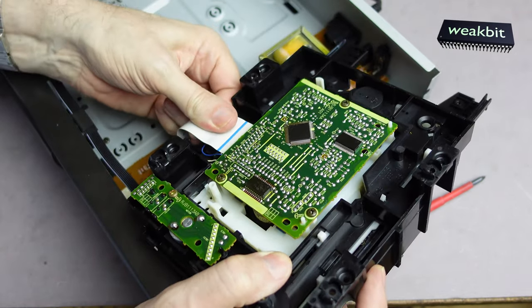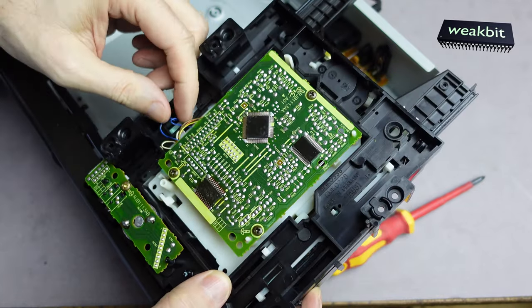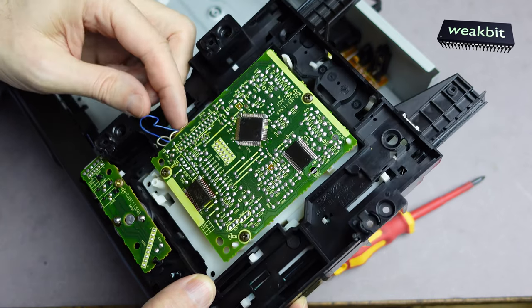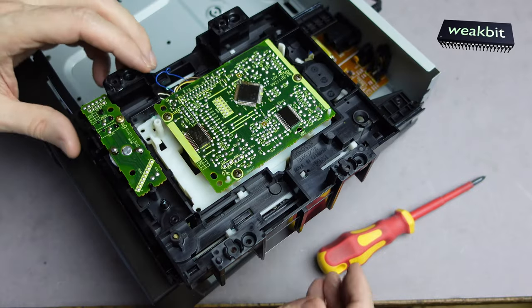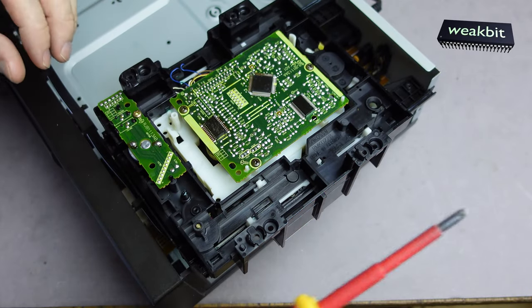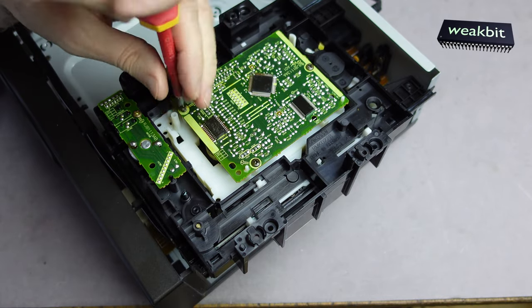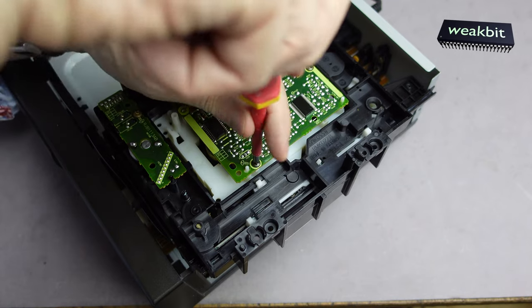Maybe the spin motor is not connected to the drive — that could be it. Spin motor not properly connected to the drive? Look here — there are some cables. Maybe they are bent or stretched or whatever. I see there are horrible things here.